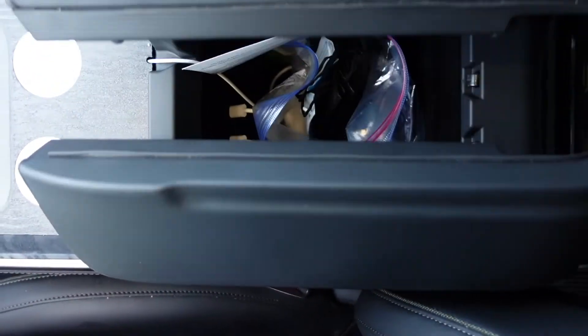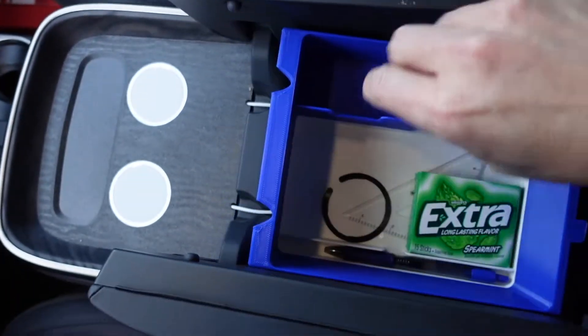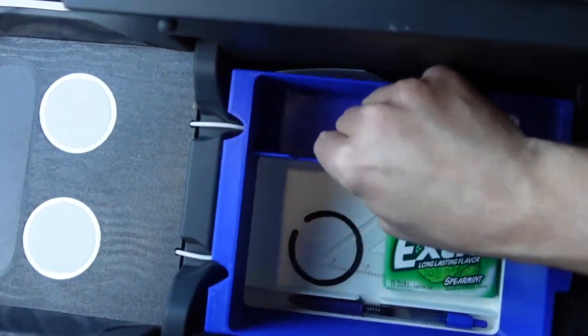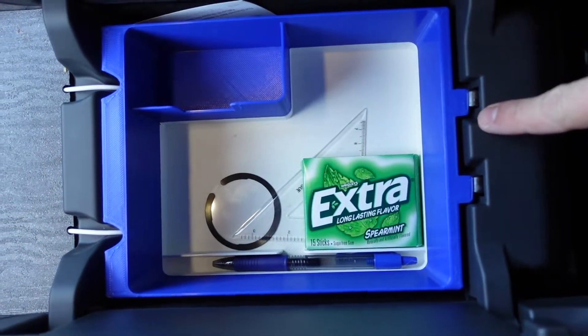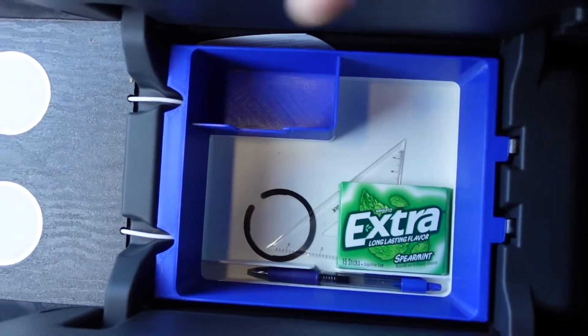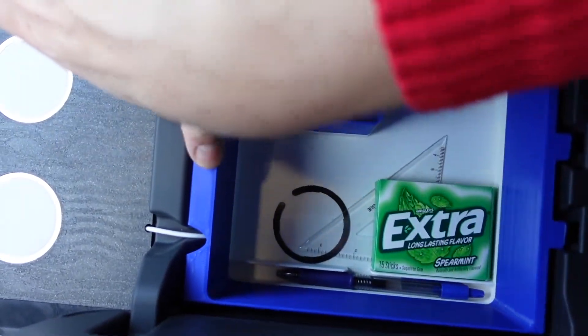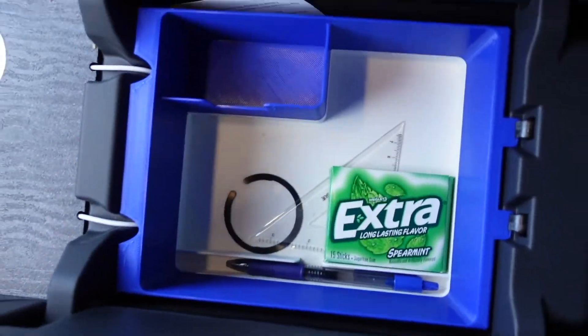We're going to be installing the Soonish center console case. So what we're going to go ahead and do is drop this in like so, and then if you notice here, we've got the clips for the holder — the lid's in place. We're going to hit the button, and I'm going to do this one-handed, which makes it really difficult, and there we go — now it's in place.